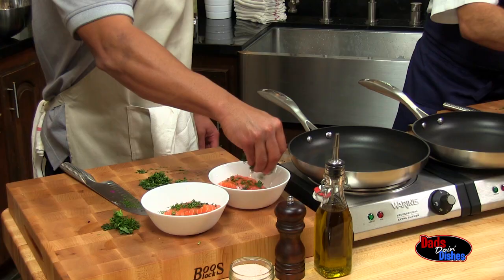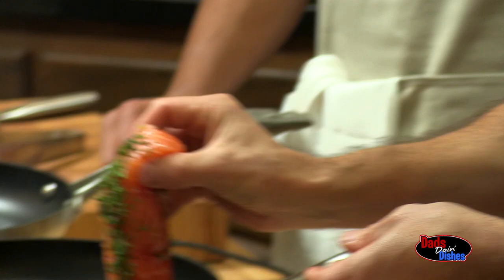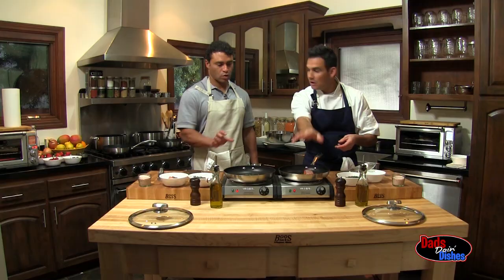Now we're moving on to the salmon. Hot pan, cold oil. An important technique: you want to lay the fish away from you.